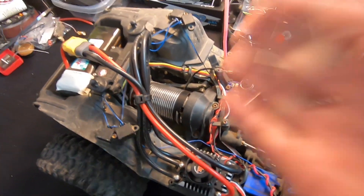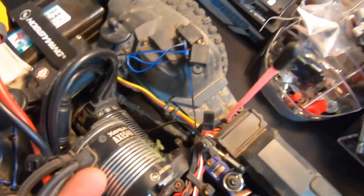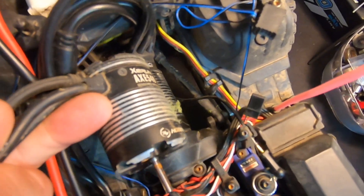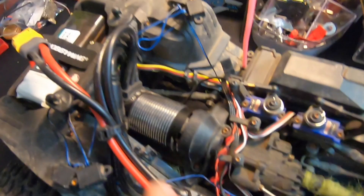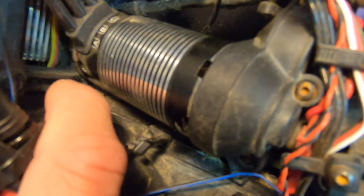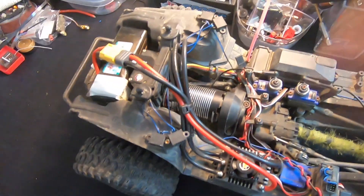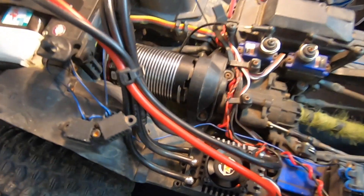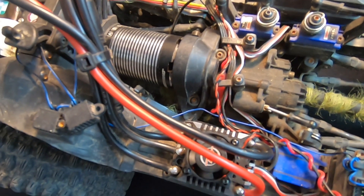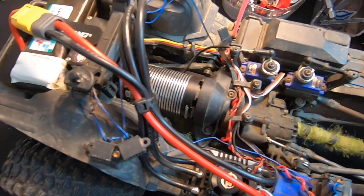The motor itself is obviously longer — this is the original 540 — and it's a bit longer, to give you an idea. In my TRX4 it's almost touching the body post and almost touching the cross member in front of that. This goes into the Gen 8, goes in the Axial — I think it goes in anything that should fit one of those normal 550 brush motors for the most part.